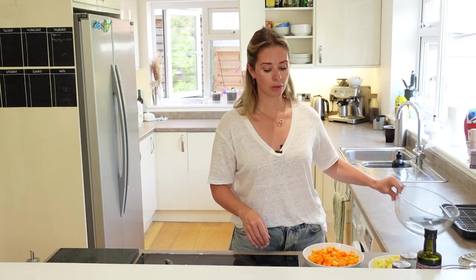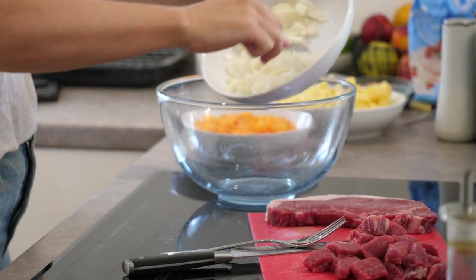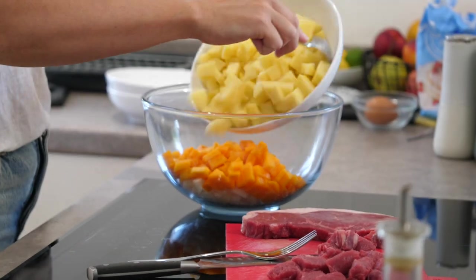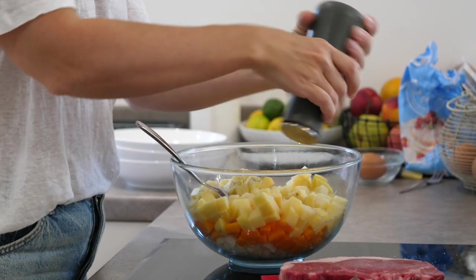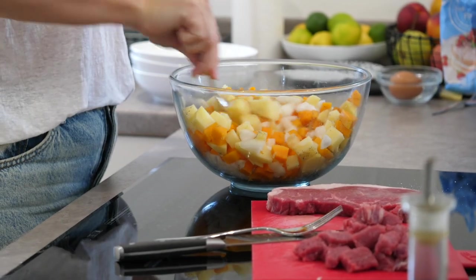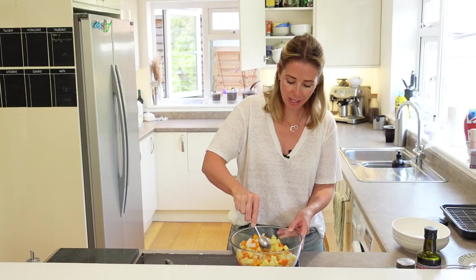The first thing I'm going to start by doing is getting a big mixing bowl and adding in all my veggies — the onion, the swede, the potato — along with a really generous amount of salt and pepper. I'll just mix everything together until nicely combined. You do want to generously season these ingredients because otherwise you're not going to have as much flavor in your pasty.